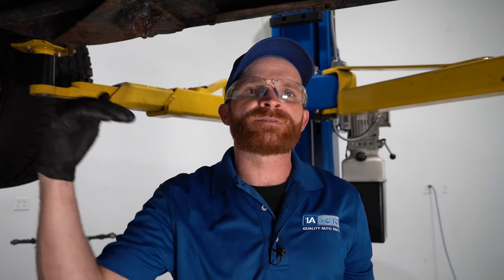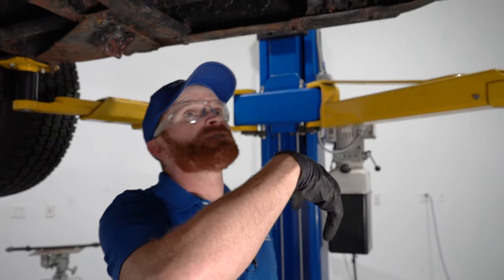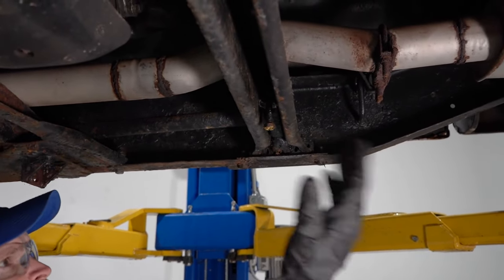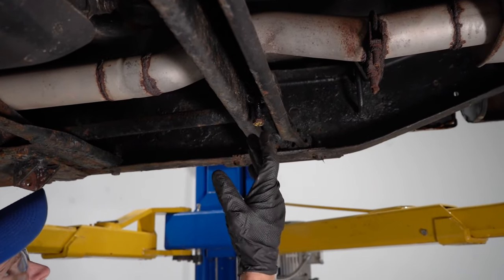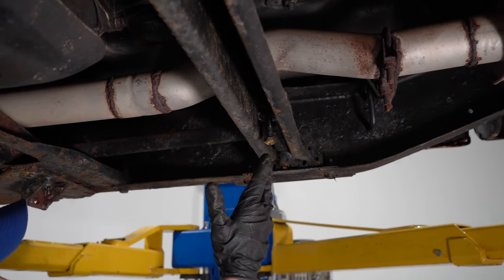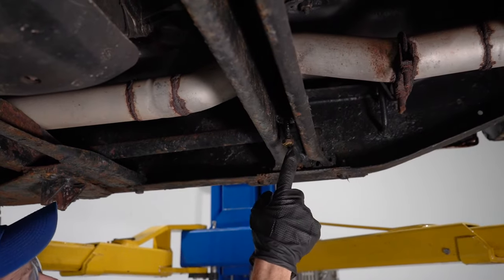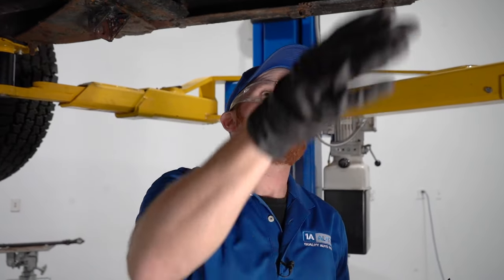So we know what a torsion bar is and what it's supposed to do — let's start making some adjustments. Typically you're going to want to make sure that both sides of the front of your vehicle are sitting at the same exact level. You definitely don't want one side sitting higher than the other, as that's going to cause an issue while you're driving. So take that measurement ahead of time and know where you're at. If one side is at seven inches and the other is at seven and a quarter, it's probably best to de-adjust both all the way down and start from the beginning, so you know exactly how many turns to make on each. For me personally, the measurement was perfect — it's already de-adjusted on both sides, so I already have a starting point.